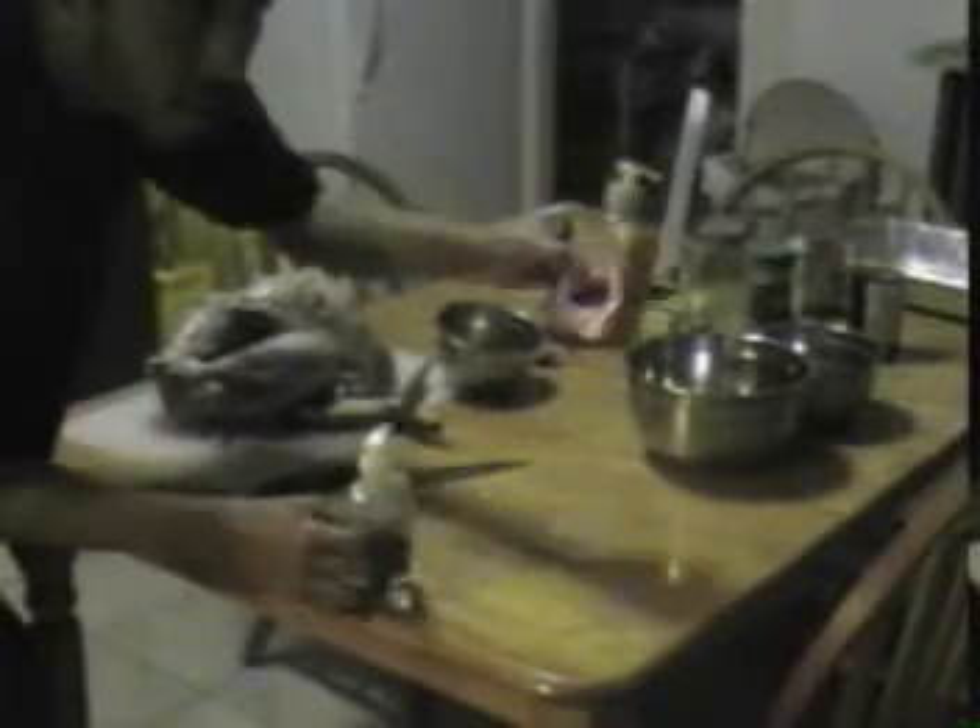I'm washing my hands with two things. One is a good little antibacterial soap, and also you got to keep some hand sanitizer too. So I've been washing my hands several times throughout.